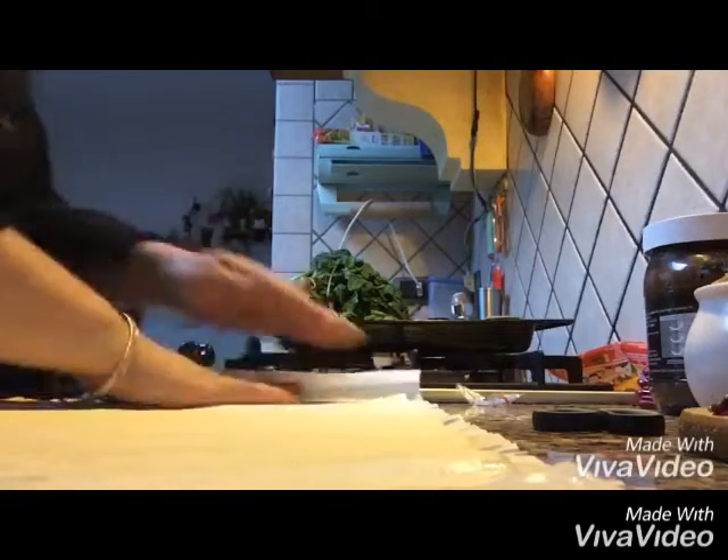We will cut the pastry sheet into 6 equal portions in a square shape.